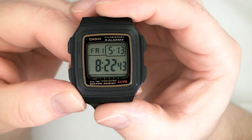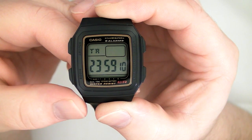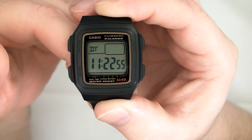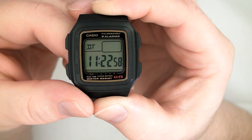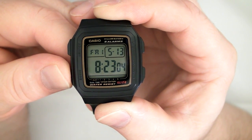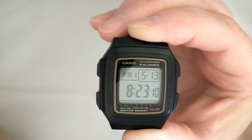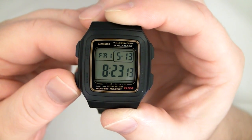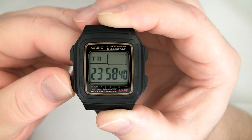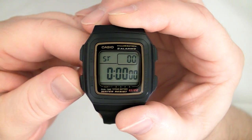This watch does not have auto-return, which some people complain about. If you switch it into timer mode, for instance, it will not automatically switch back to timekeeping on its own. That's because some people, when they put their watch in dual-time, actually want to leave it there. If you press and hold the mode button, it instantly switches back to the home screen, but it does not do an automatic return. Some people might consider that a negative; others might consider it a plus.